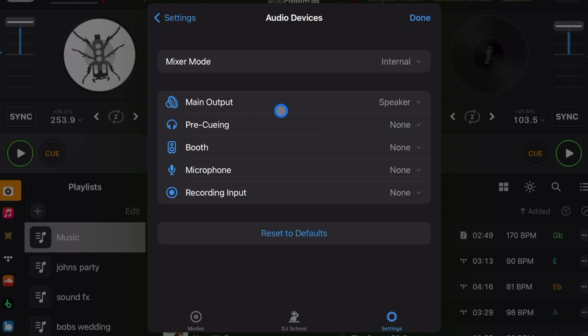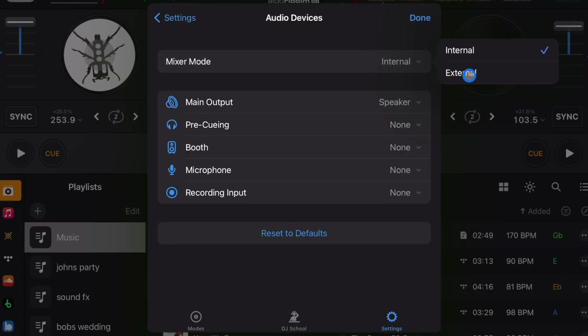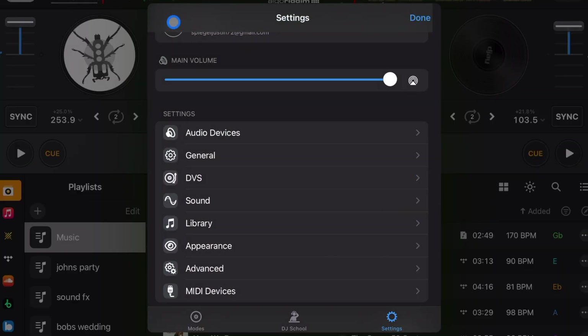A booth speaker faces you while the other speakers face the audience, so you can hear the exact frequencies the audience is hearing and get your mixes better. You don't need to worry about that for small gigs like birthday parties, but for more professional gigs you might want to add a booth speaker. For microphone, if your controller has a mic port you can use that, or use the microphone on your device, or plug a microphone directly into your iPad.